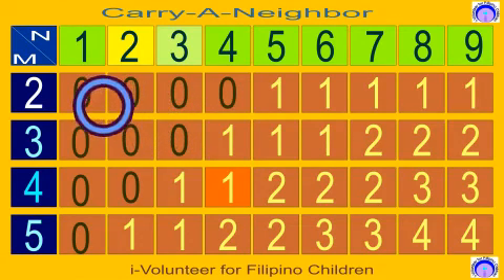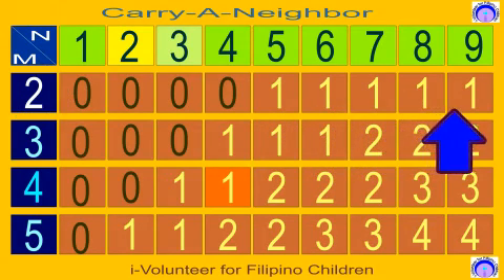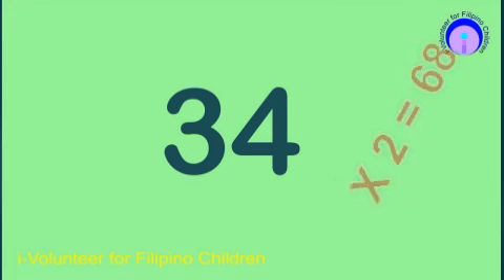Therefore, if your multiplier is 2, the biggest number to carry is 1. Since your neighbor is less than 5, multiply directly. Therefore, 3 times 2 is 6, and 4 times 2 is 8. The final answer is 68.